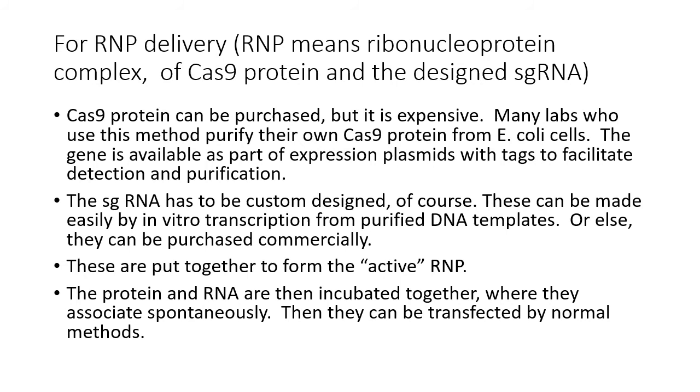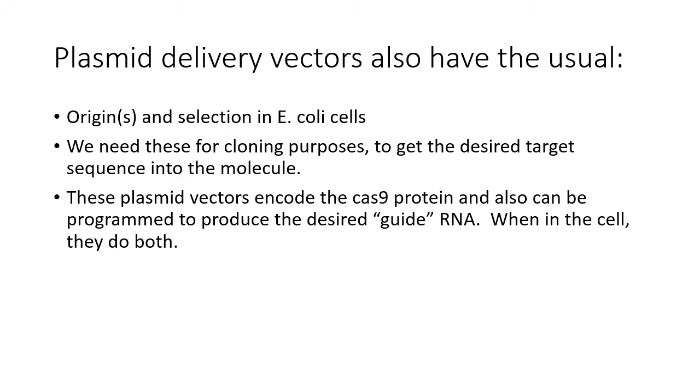You can buy the Cas9 protein, though it's expensive, so many labs purify their own Cas9, which is not too difficult. You design your own guide RNA, and once you have the sequence you can either buy it or transcribe it easily from purified DNA templates. Some labs choose to purify both the Cas9 protein and guide RNA, incubate them together so they associate, and then transfect them — not a difficult process.